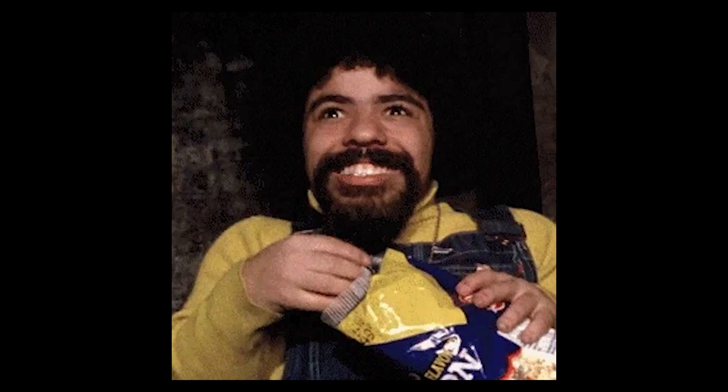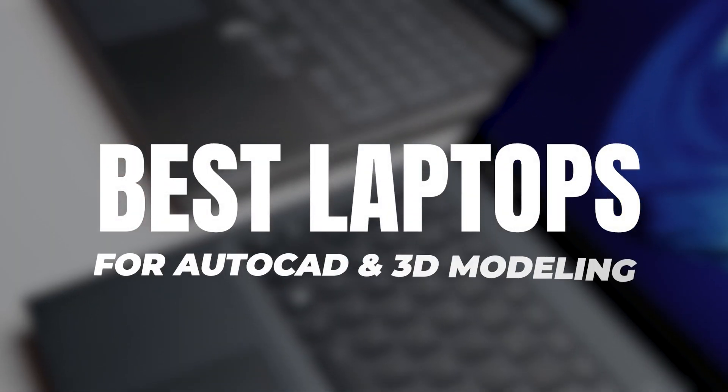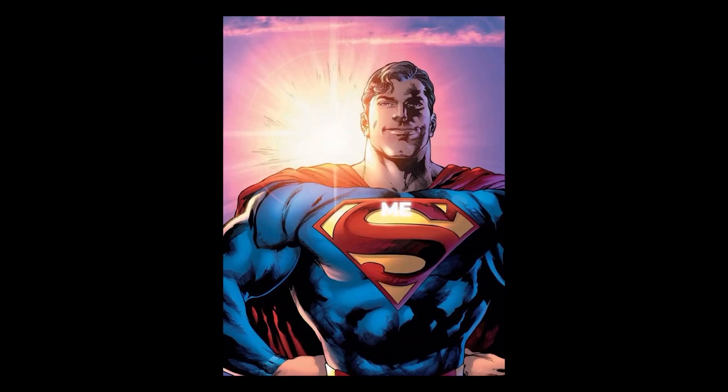Hey guys, Tom here. If you're watching this video, you're probably a working man. Kidding aside, I'm going to give you the best workstation laptops for AutoCAD and 3D modeling — architecture, engineering, whatever you may be, I'm here to help you.